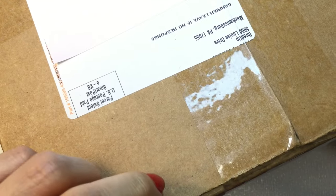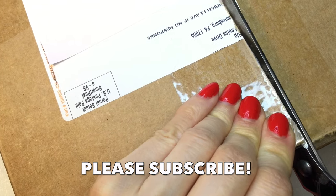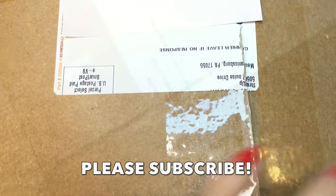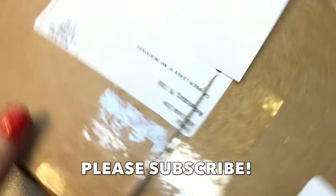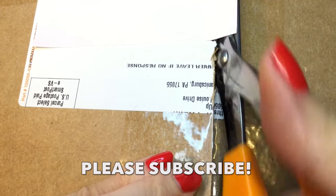Thank you all to the new subscribers to the channel — really appreciate each and every one of you. I'm almost near 1,000 subscribers, and once I reach 1,000, I'm going to be giving away a ThredUp DIY Jewelry Box, a 5-pounder just like this one. So definitely hit subscribe so you can be notified of when the giveaway starts. These boxes cost $44 plus tax and shipping, coming out to around $47 or $48 for me.